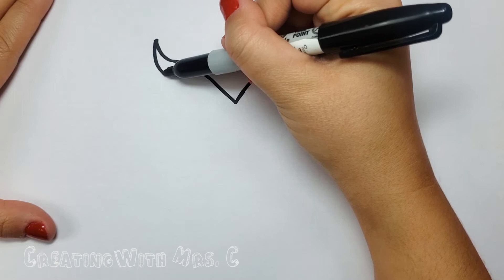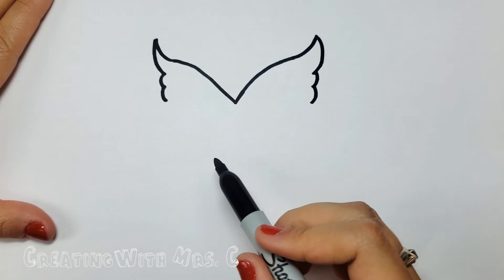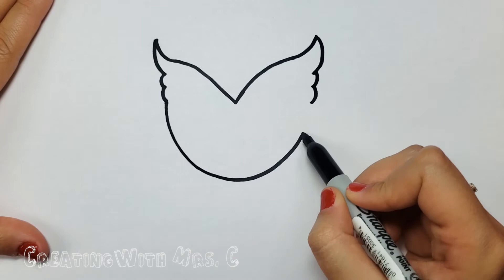Underneath that line we'll make one curved line, two, and three. A curved line and a little bump and another little bump.